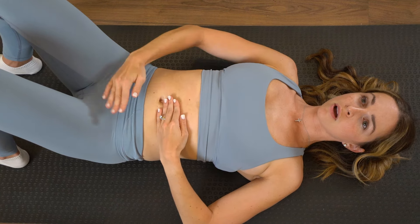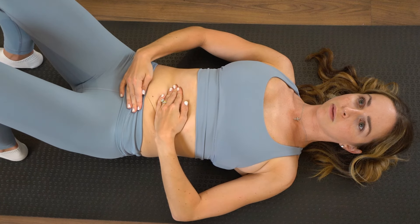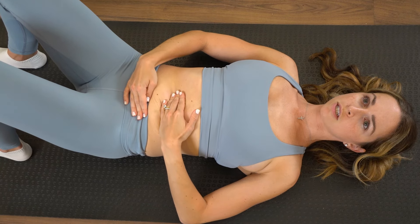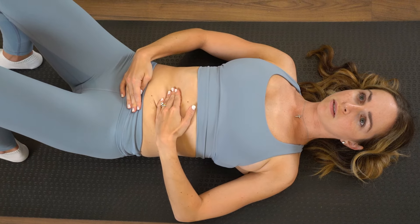And then you can also work with one hand below and one hand above the scar, pulling in different directions — really working to stretch that scar tissue and improve the appearance of it.